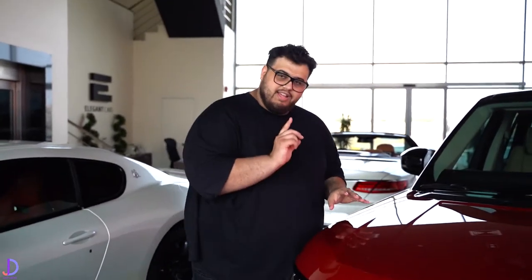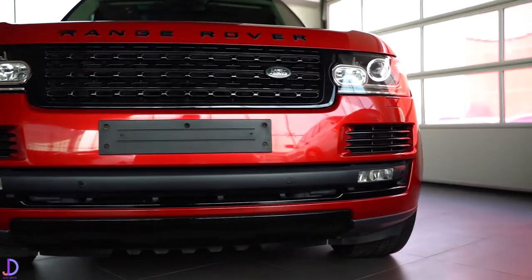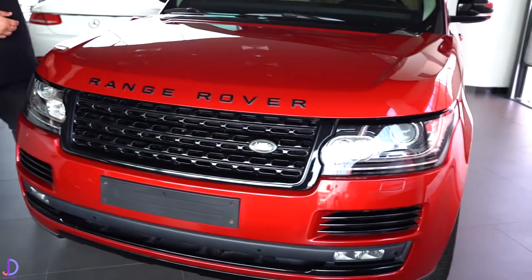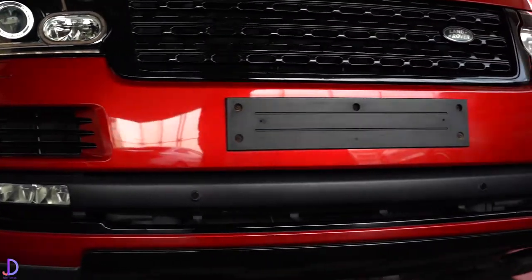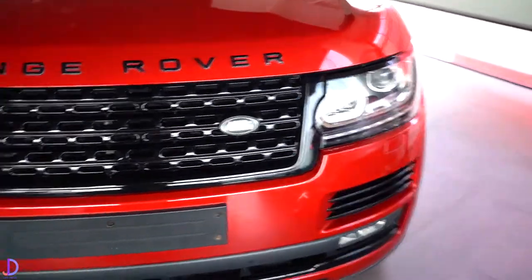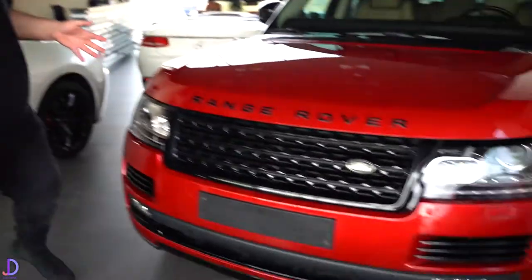HSE stands for High Standard Edition. It comes with a series of options including the better three-zone climate control, comfort seats, the Meridian sound system, parking sensors, reversing camera, and a whole slurry of other bits and bobs. Let's walk around the car.